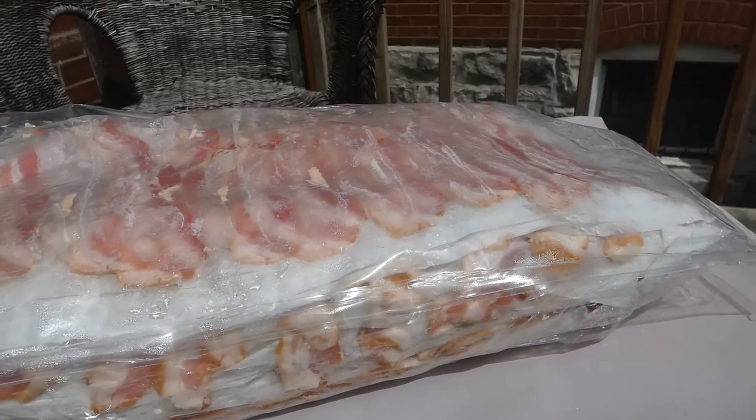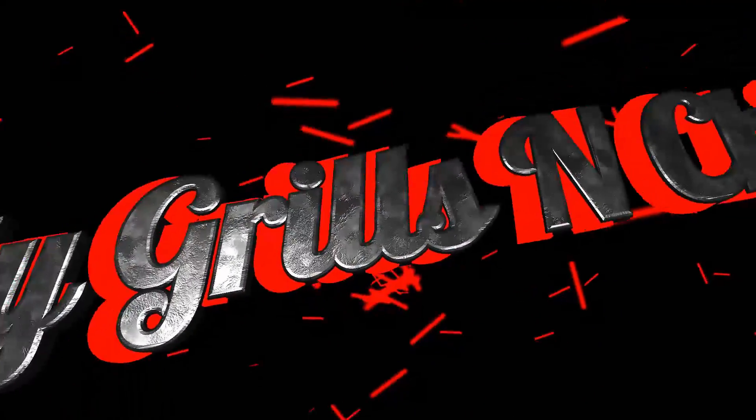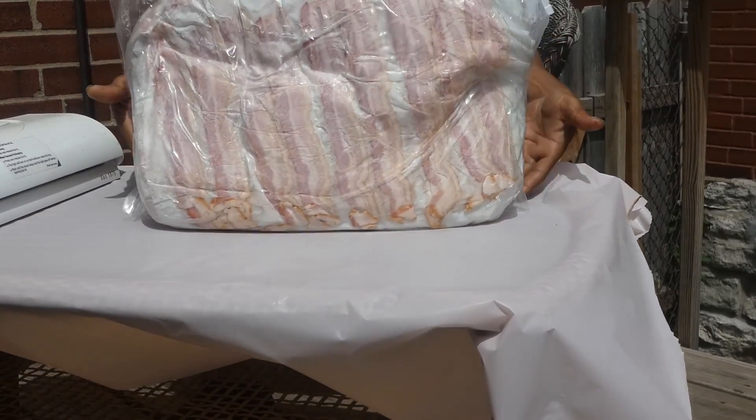Bacon, y'all. Let's get it. Hey, y'all, check out all this bacon. My mother-in-law brought me this. Thank you, mother-in-law.